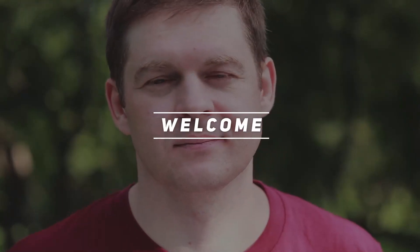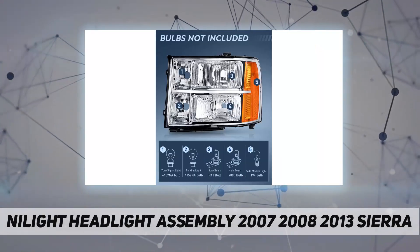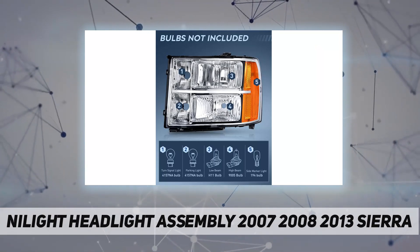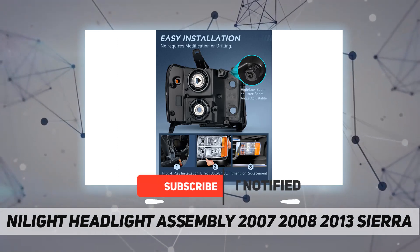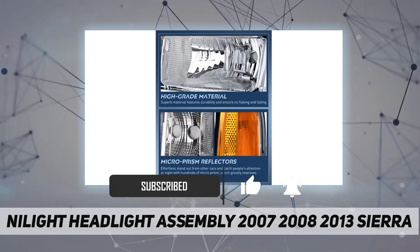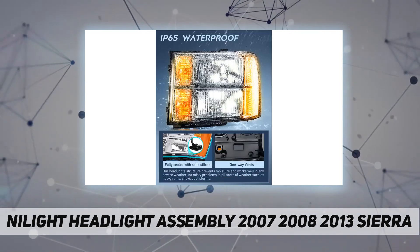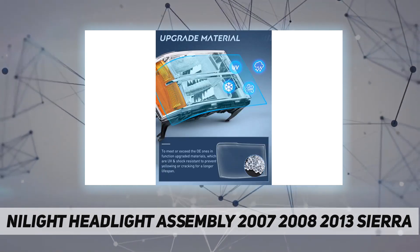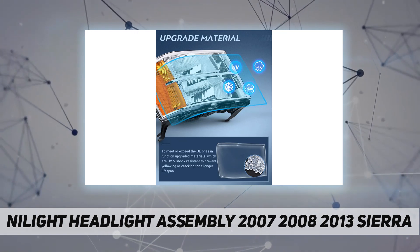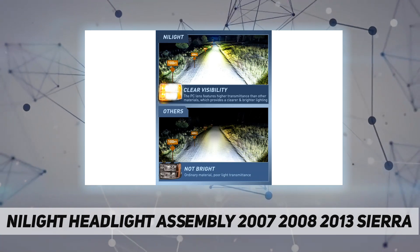Hey, welcome back to my channel. Nightlight headlight assembly for 2007-2013 Sierra 1500, 2008-2014 Sierra 2500 HD, and 3500 HD — chrome housing, amber corner, clear lens headlights assembly replacement. Plug and play, OE standard headlight compatible with 2007-2013 Sierra 1500, 2007-2014 Sierra 2500 HD, and 2007-2014 Sierra 3500 HD.